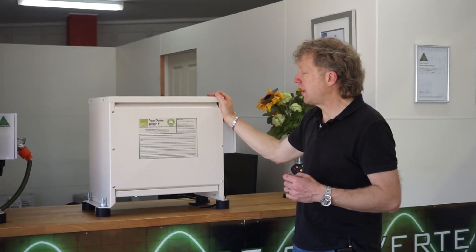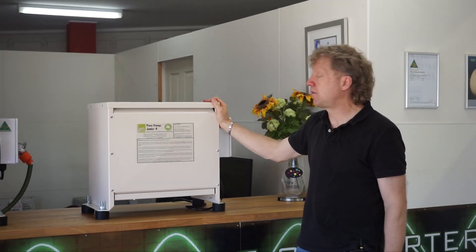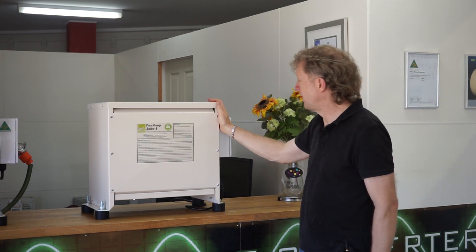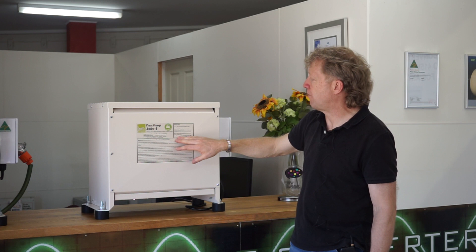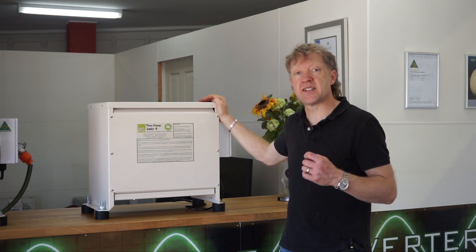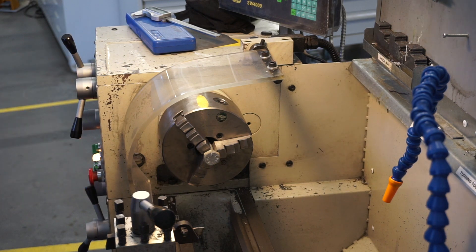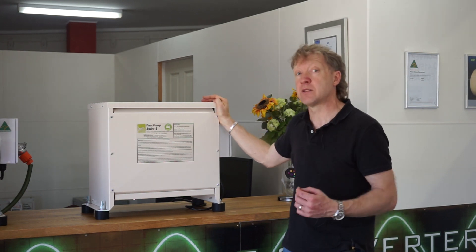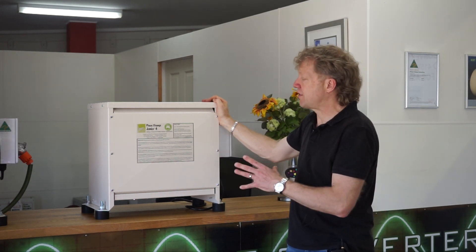It's aimed more at the hobbyist market and we're pricing from around about $1,000 upwards, so it's something that's a lot more affordable than the entry-level Phase Changer unit. The model we're looking at here is rated to a maximum output of 4 kilowatts or 5.5 horsepower, but we would rate the starting load at about 50% of that. So a hard starting load, like a lathe for example, I would probably only go to around about a 2.2 kilowatt lathe on this unit. But you could have multiple machines running up to that 4 kilowatt rating.